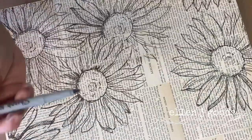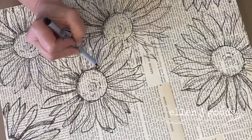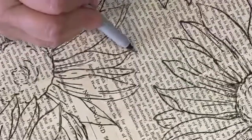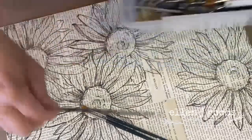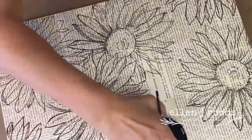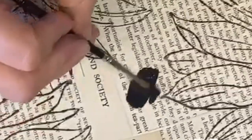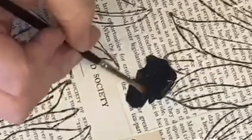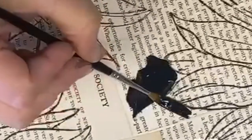I'm just using a Sharpie to fill in spaces where I may have missed. Now I'm going to pull out an assortment of detail brushes and start to paint over the decoupage and around each of the sunflower stamps to create that negative space.